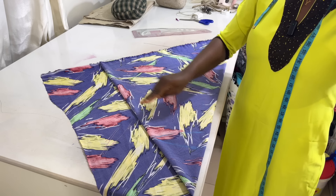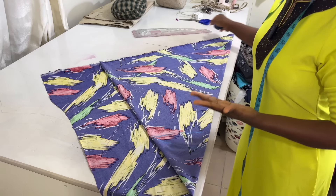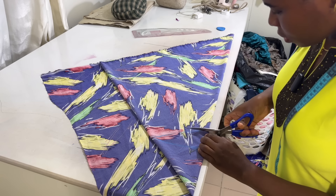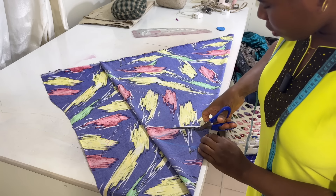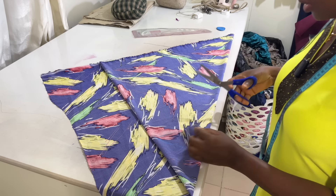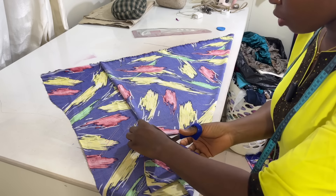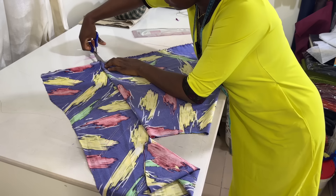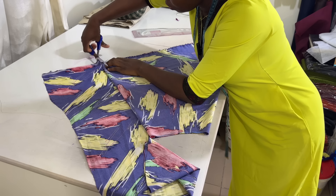I'm going to cut this out — just watch the way I cut it. You cut it off here, then you come to this place which is unfolded and cut it again just the way I'm doing now.